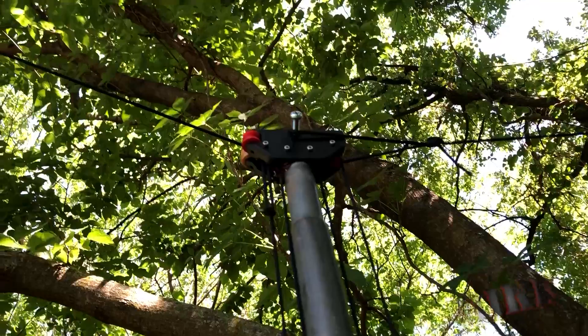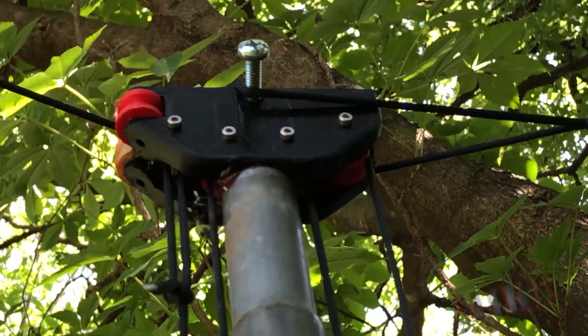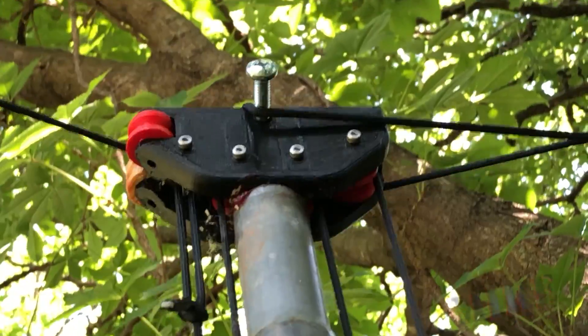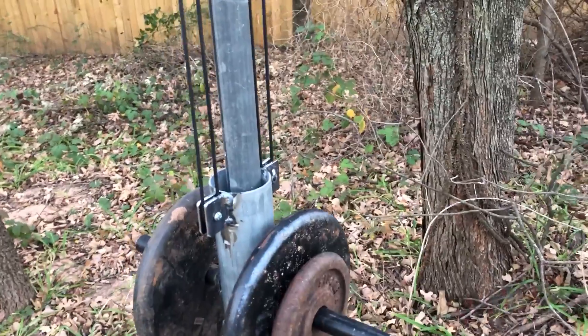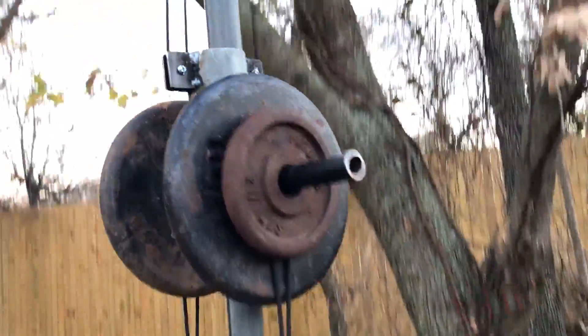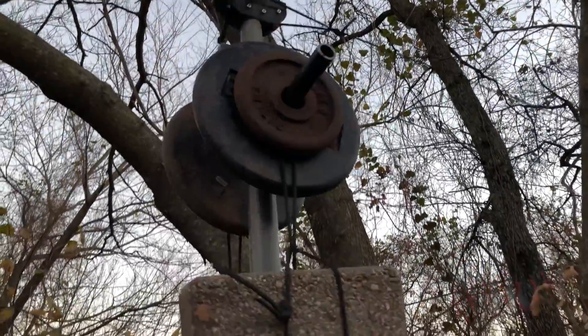This carriage top here has several pulleys in it so that the 550 paracord can run smoothly. And this, of course, is a 3D printed part using three millimeter bolts with 623 bearings. And here's the metal carriage with some welded half-inch pipe to support these weights. Much, much better.